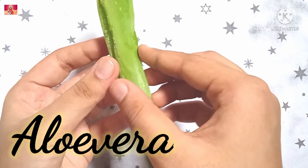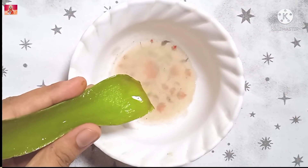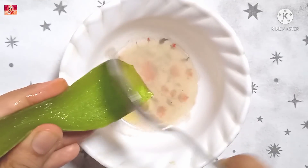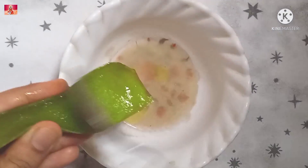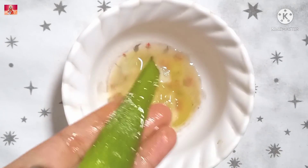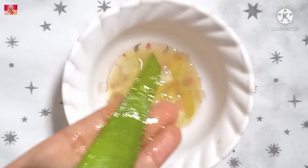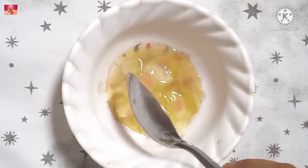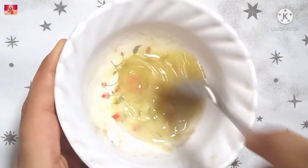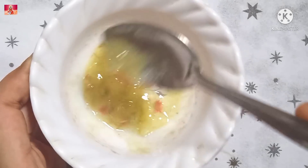The next ingredient is aloe vera gel, which is very good for our skin. You can remove the gel with a spoon or from cubes — it will work in liquid form as well. Aloe vera gel will soothe your irritated skin, making it smooth and soft.